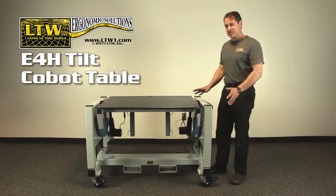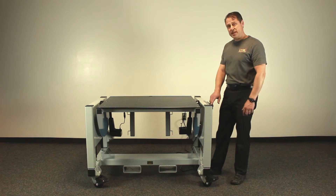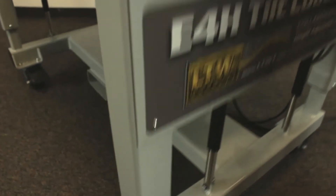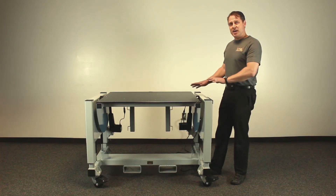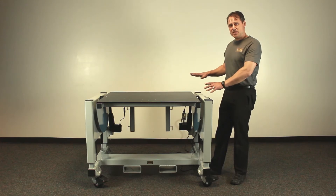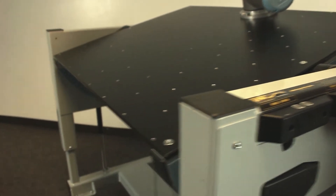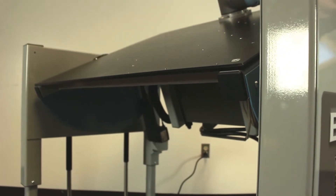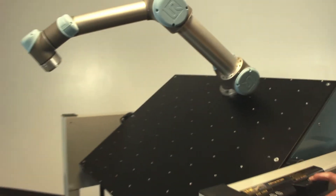This table is designed around our patented electric height adjustable base. By pushing an electric button it raises up and down for different height operators. We then went ahead and designed into it a tilting tabletop surface that by pushing another electric button tilts the surface to accommodate different ergonomic angles, further enhancing its ergonomic appeal.